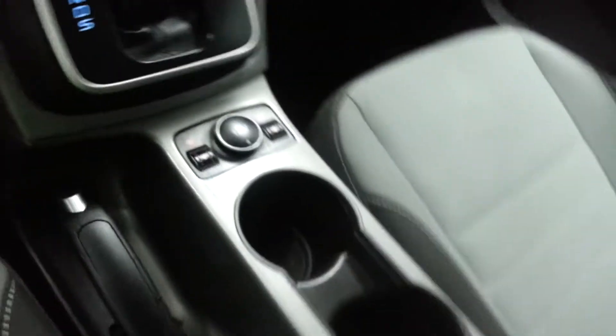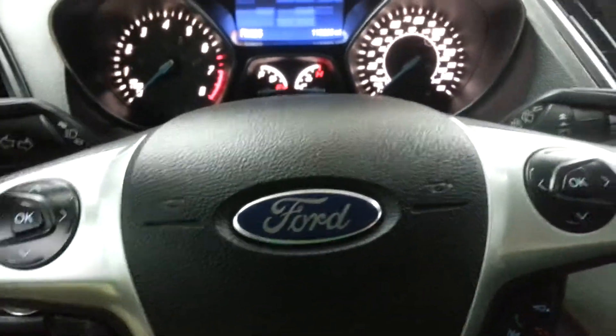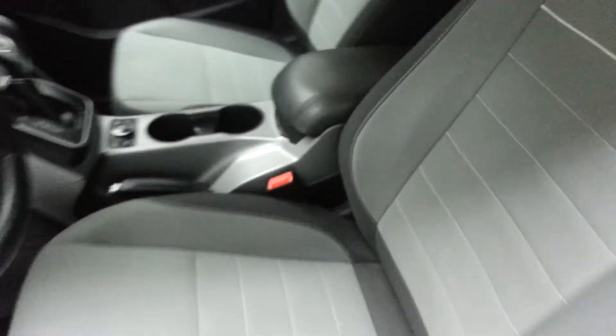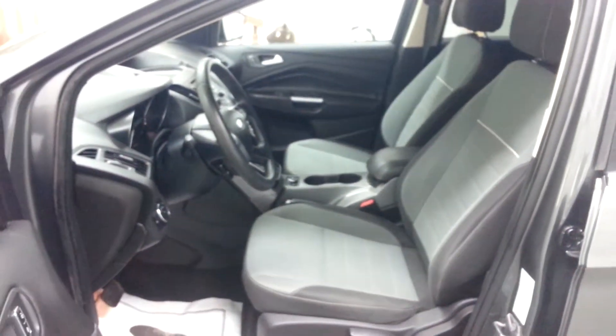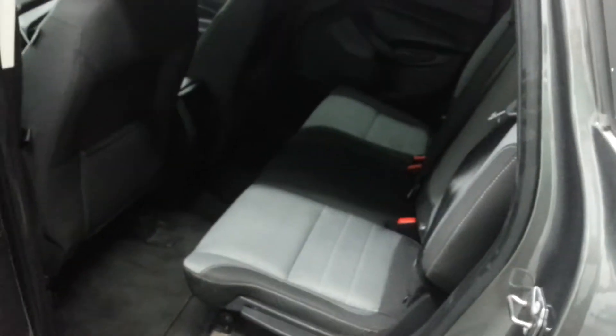12-volt plug in there. Cloth seats in great shape — no tears or anything. There's your rear seating area; pretty spacious for a small SUV.